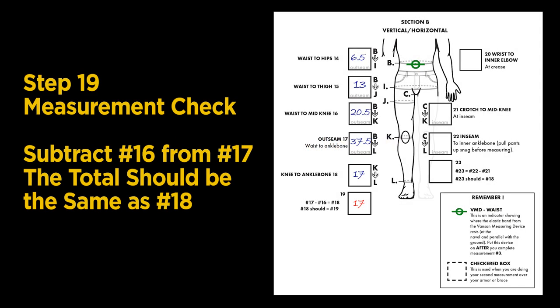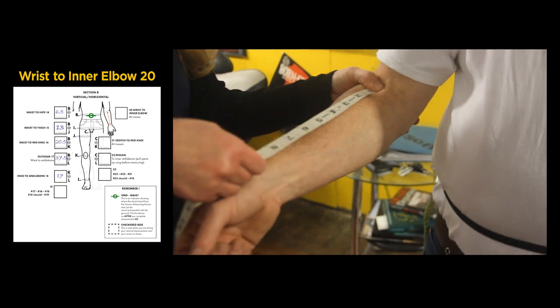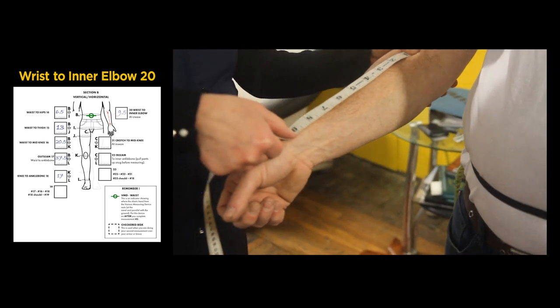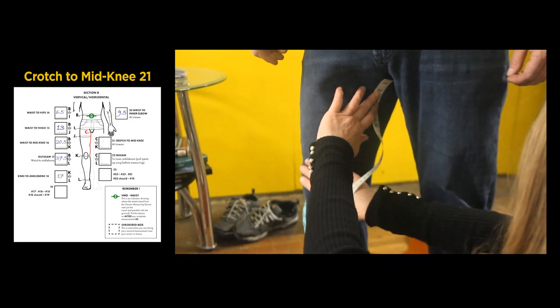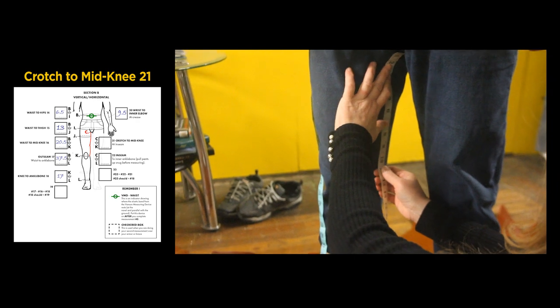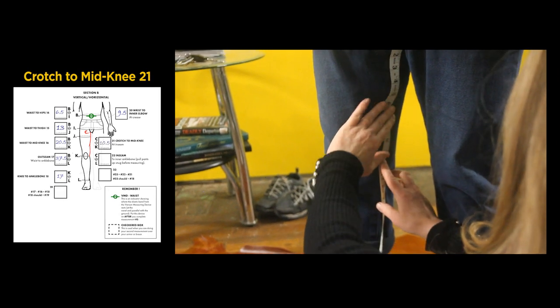This brings us to Step 19, our first measurement check. Subtract your waist-to-knee measurement from the out-seam measurement — the total should be the same as the knee-to-ankle bone measurement. If they don't match, take the measurements over. Now continue to the wrist to inner elbow measurement: 9 and a half inches. The next measurement is crotch to mid-knee; while keeping the leg straight, measure down to the mid-knee. Our measurement is 10 and a half inches.